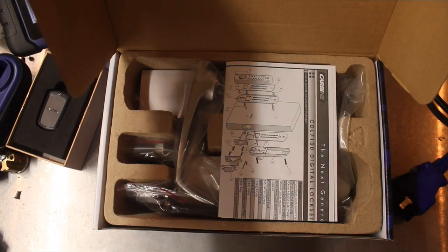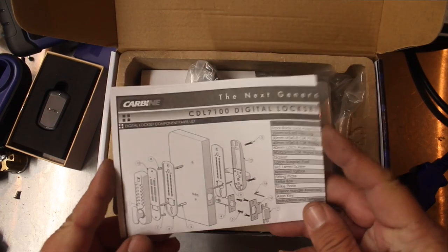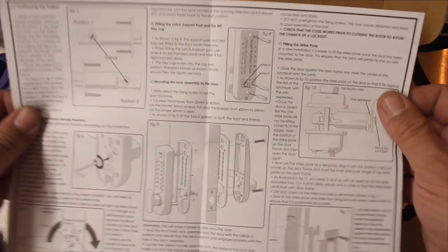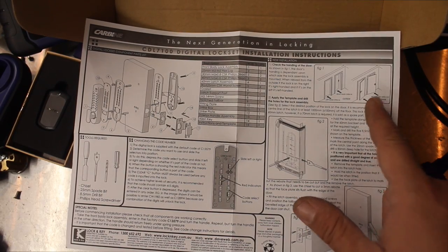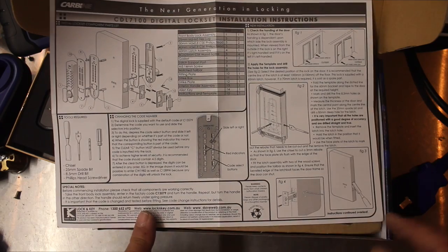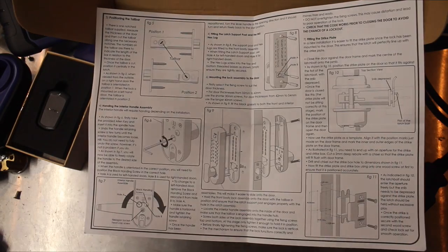Let's do an unboxing. That's the box and that's the box open. Instructions — lots of instructions. So a full exploded diagram, installation, open handing, tools needed, swapping the combinations. That's something that this lock is different for. It's a lot speedier and better at changing the combination. Latch size, chiseling — very straightforward, easy to install.